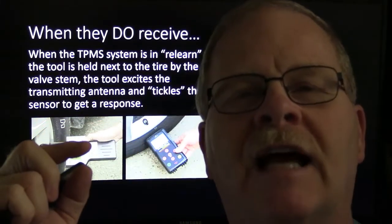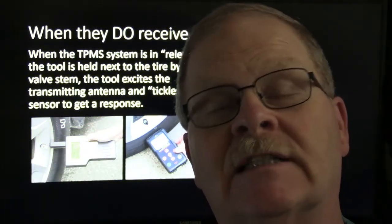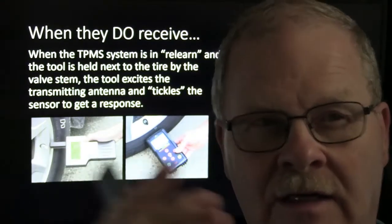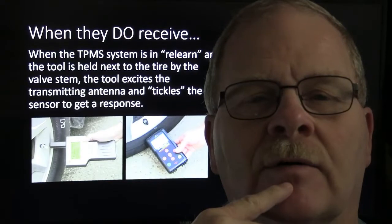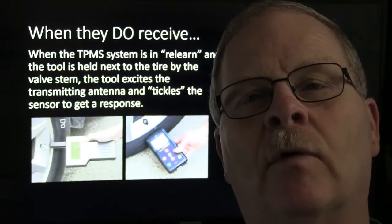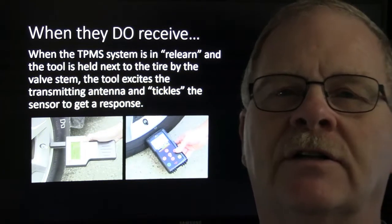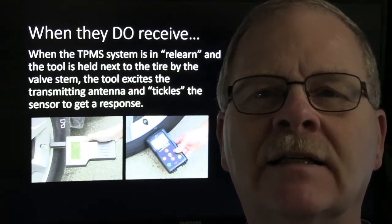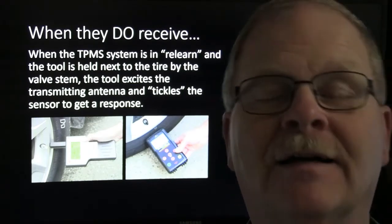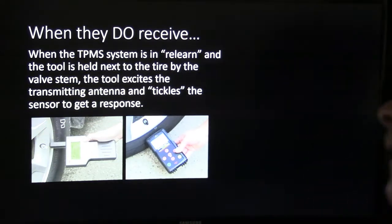Some of the Autel tablet scan tools — we had one at the campus where I taught in another town as part of a dual enrollment program toward the end of my career before I retired. One of the Autel tools we had had TPMS built into it, and you'd hold a corner of the tablet down to the tire and activate the sensors that way. It was just pretty cool the way that particular one worked.